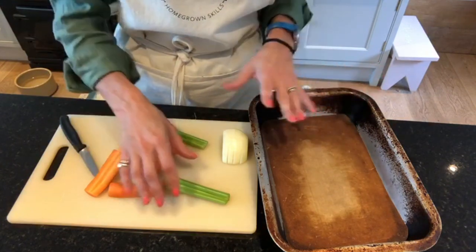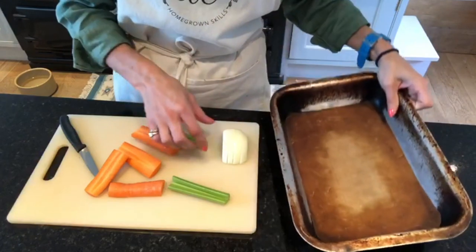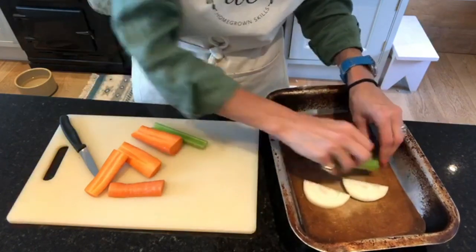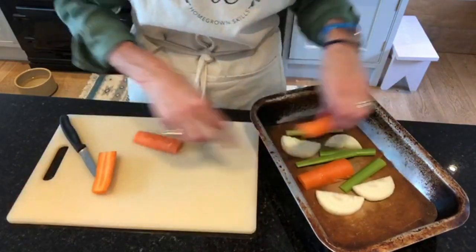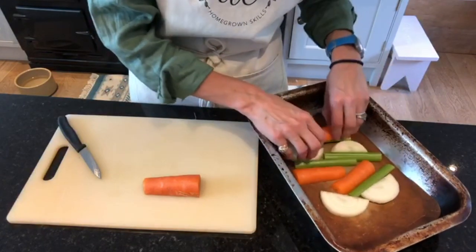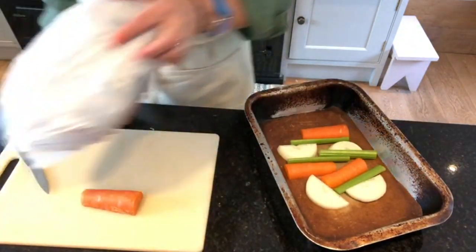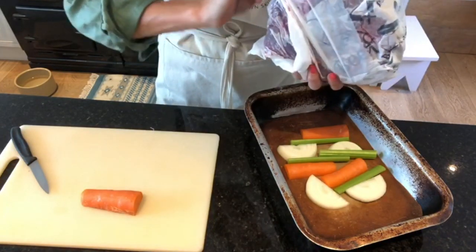I've moved the camera down so you can see what I'm doing. I've got a small oven tray with a piece of Bake-O-Glide and I have some onion chopped up relatively roughly, some celery, and some carrots. I'm going to remove one that's a little bit fat and arrange them in there. You can use whatever veg you have got for this.